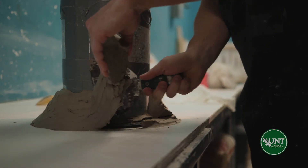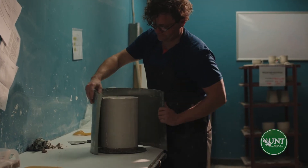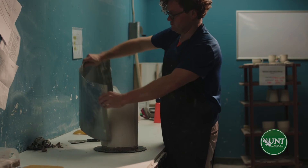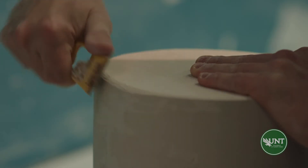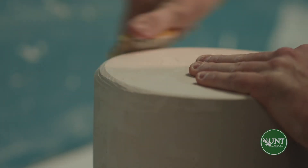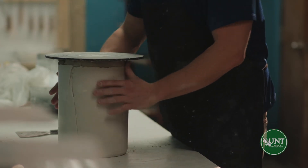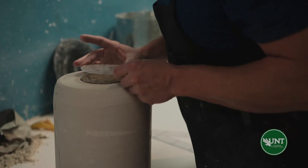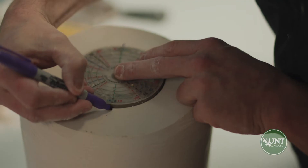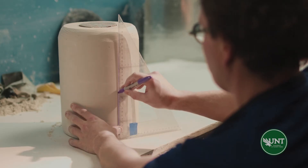The air bubbles will rise to the surface so they will no longer be an issue. Once the plaster has set up for about 10 to 20 minutes, we can remove the metal containment walls and clean up the edges with a sure form. A sure form is essentially a cheese grater with a handle on it that will trim away the plaster. We're concerned about rough edges on the mold because we don't want the plaster to chip and for those chipped parts to somehow end up in our clay. Using the dividing disk, we will create registration marks on the outside of the mold that will serve as a guide for when we saw into the mold.